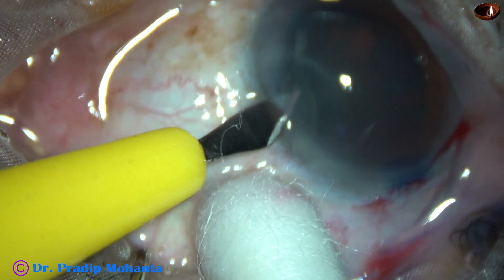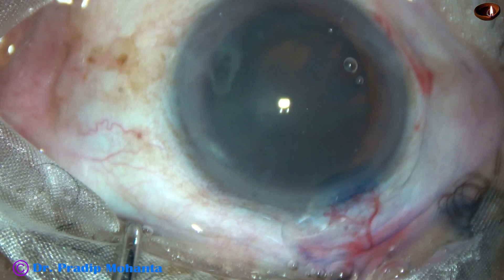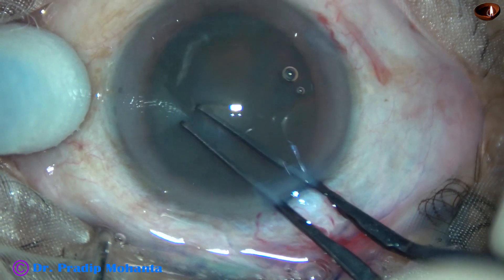An on-mode side port is made on the left side of the main incision about 2.5 clock hours away. And now rhexis with utrata forceps.